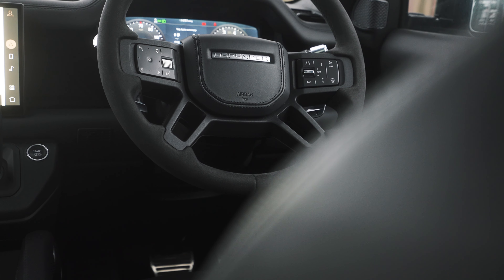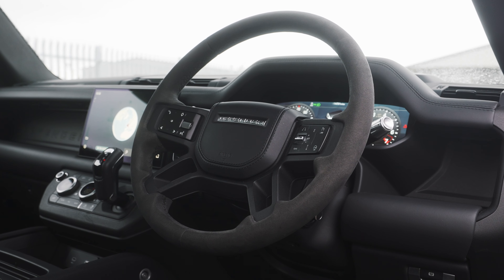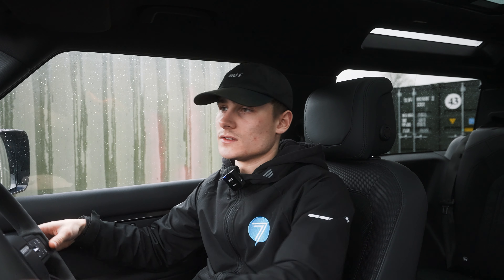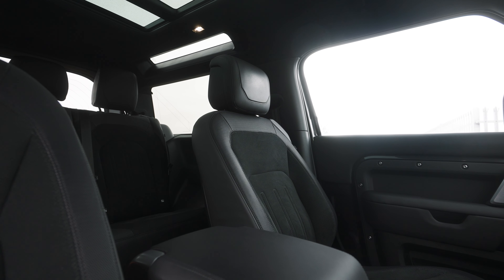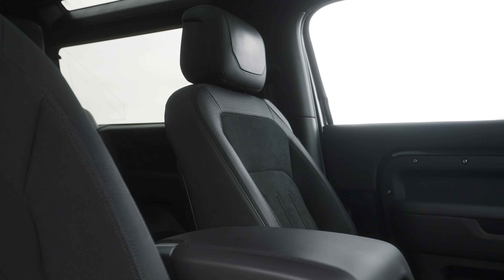First of all, you've got the steering wheel — it is Alcantara all round. And then you've got your touchscreen points for answering calls, lane assist, cruise control, and of course the main part: the heated steering wheel. Perfect for any conditions, especially in England, as you can tell. Speaking of heated things, the seats are half leather, very comfy, and they are also heated and cooled.